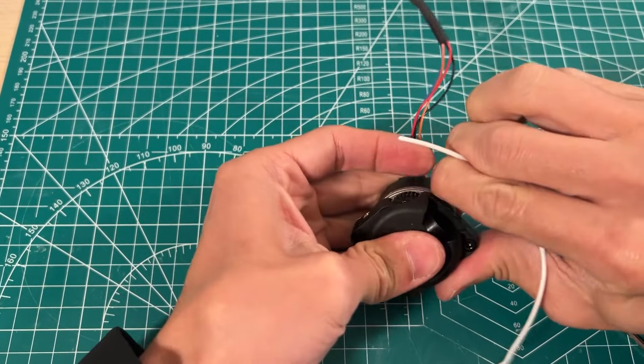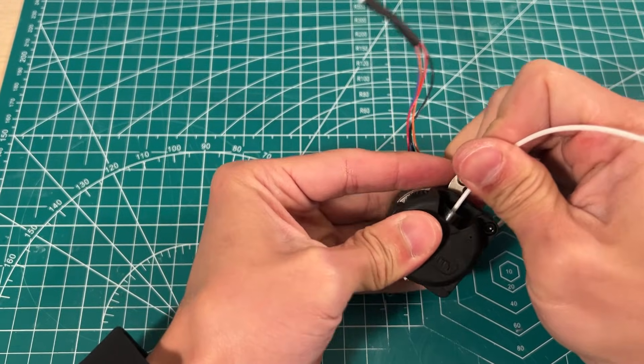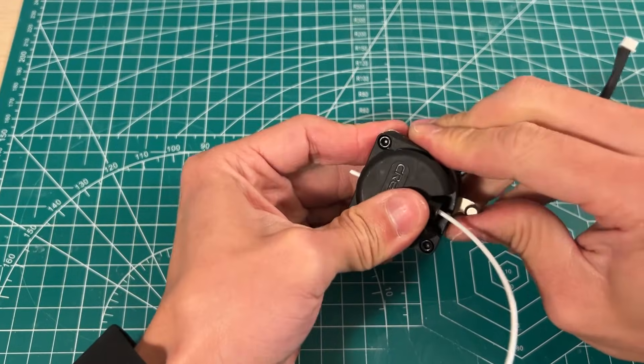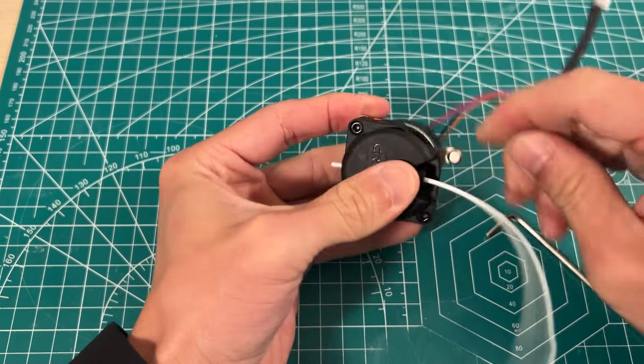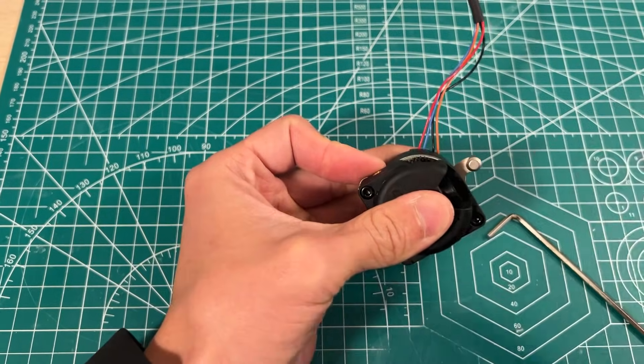Unlock. Then you're supposed to run this through pretty easily. Yes — and you unlock it. Oh, it's tight. That's what we wanted. Alright, I think it's ready to go back home.